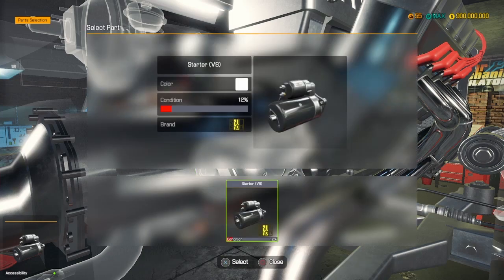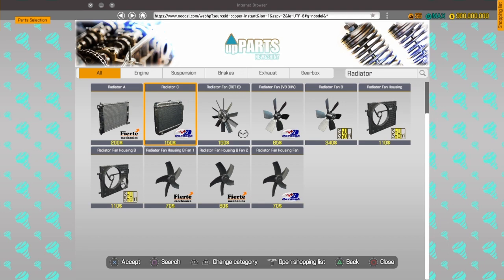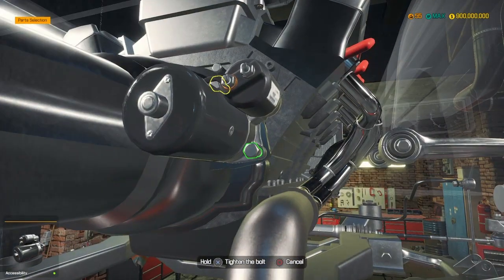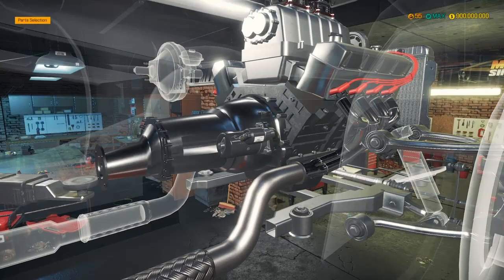We also need to get a new starter motor. Let's go search - starter motor. Search it, and which one do we want? This one - V8, yes V8. These guys, we're doing a nice Hellcat and it's starting to take nice shape.